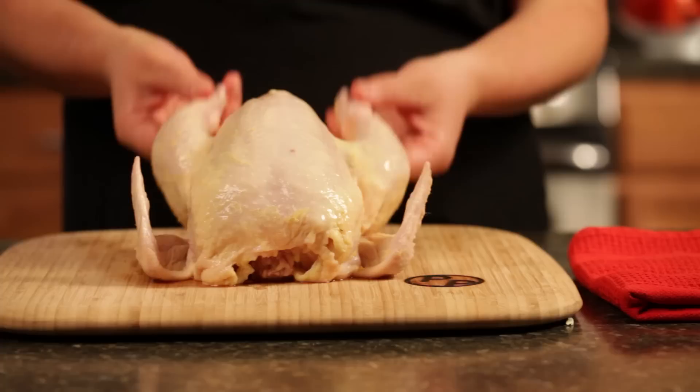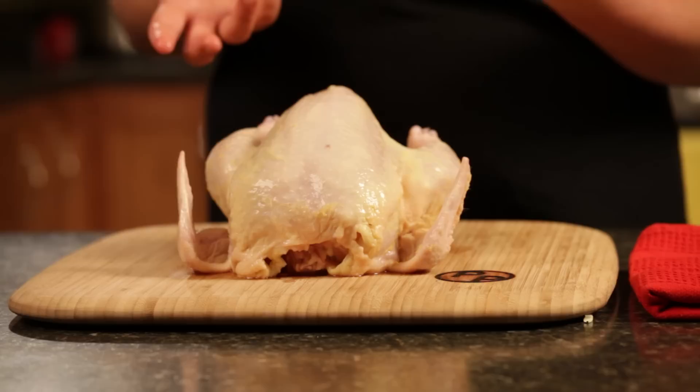Butchering chicken at home not only saves you a ton more money because you're paying a cheaper price per pound, it also helps you to utilize more of the bird that maybe you necessarily wouldn't buy at the grocery store.